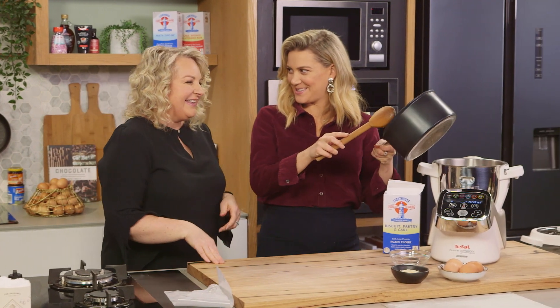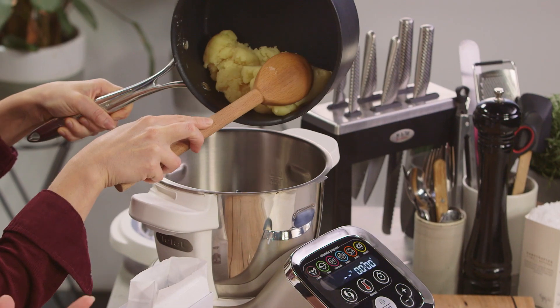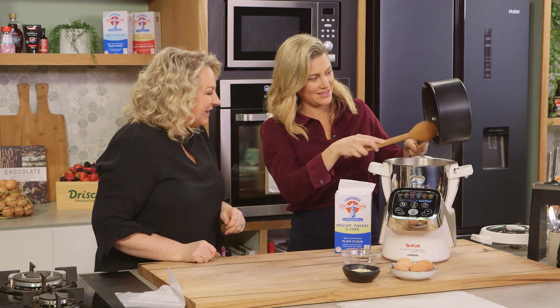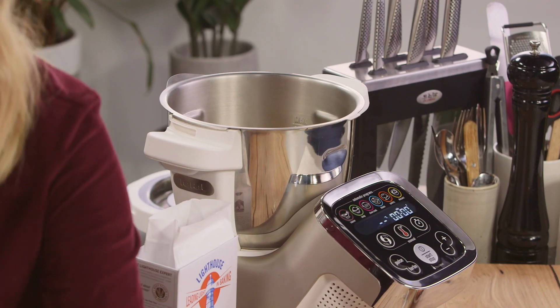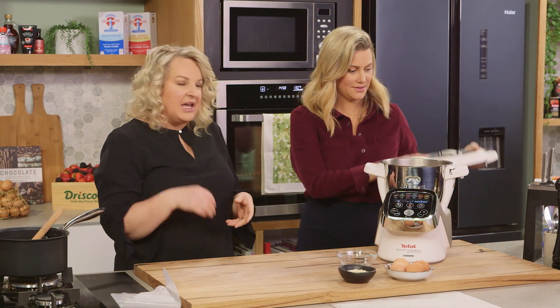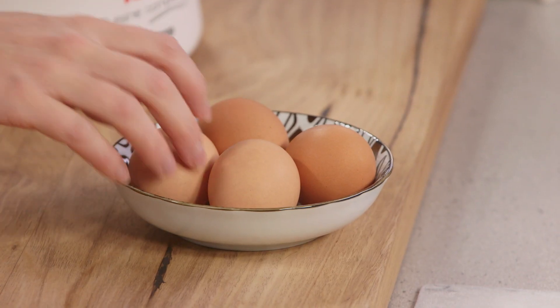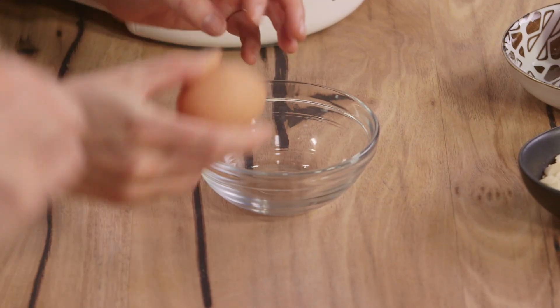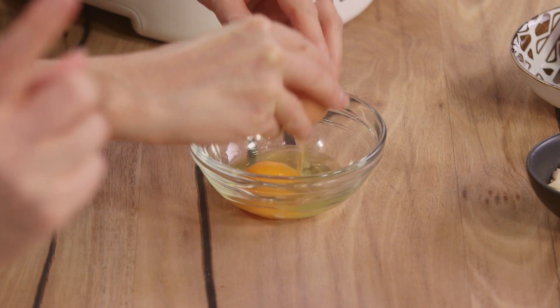So this is going to go into the food processor now. You can use a stand mixer or a food processor — if you use a stand mixer, use a paddle attachment. Now we're going to add in eggs. It's always best to crack your eggs and break them up a little bit first, because it varies how much you actually boil the mixture and you don't always have to add all the eggs.